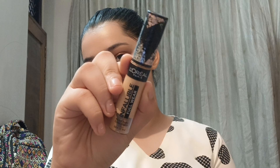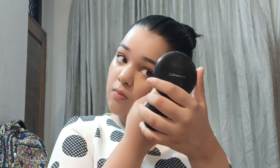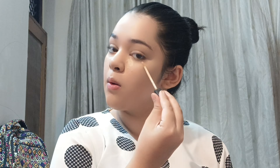To hide my dark circles, I'm using the L'Oreal Infallible Full Wear Concealer. I'm taking a very small amount and applying it only on areas where I have pigmentation or acne marks peeking through, then blending it with the Elf Camo Concealer Beauty Blender. After that, I'm using the Maybelline Concealer — a lightweight, light-coverage formula that's slightly lighter than my skin tone, so I'm using it for highlighting.